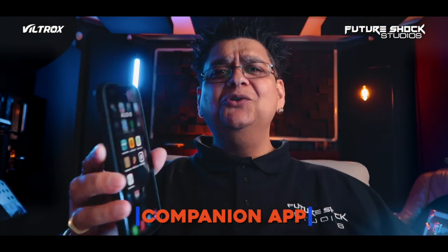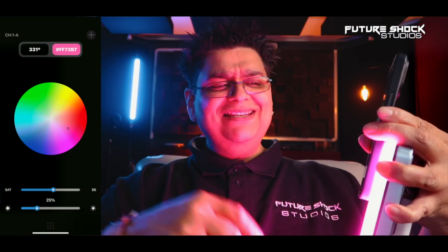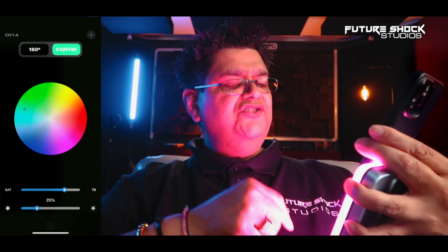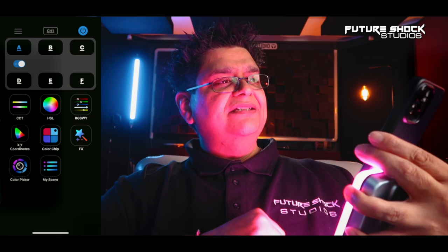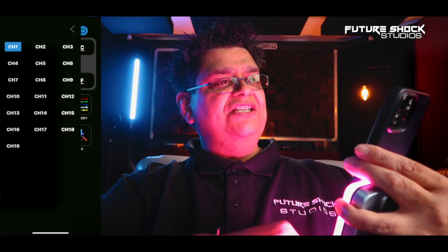You can pretty much control the Sprite 15C with the WeLight Pro app, which I'm going to show you in real time. We're going to press the WeLight app — I can basically control the whole light on this system. There's a button on the bottom. If I press that, as you can see, we've got six groups: A, B, C, D, E, F. And on the top, we've got the 19 channels.